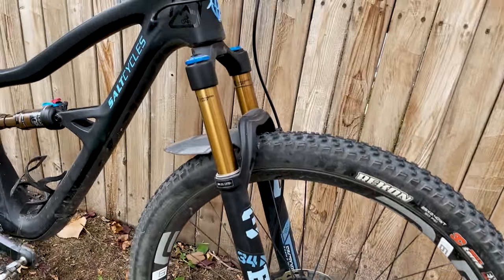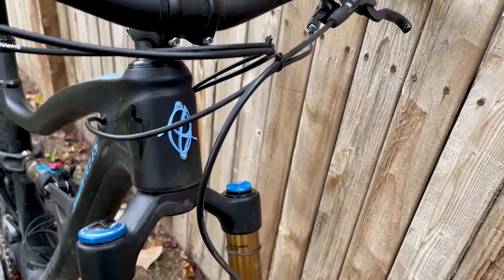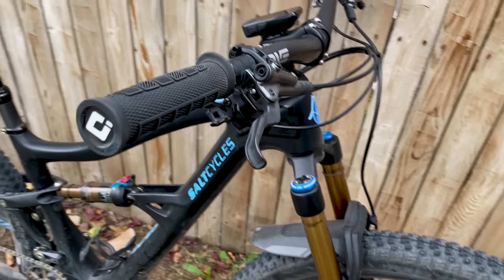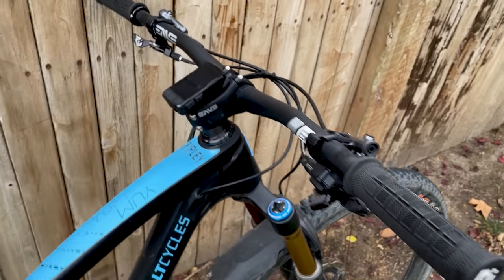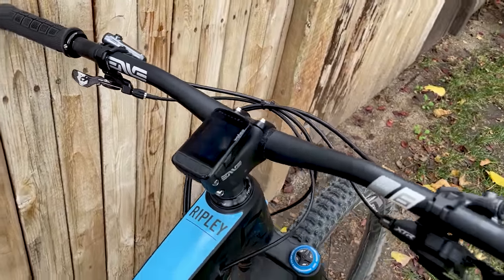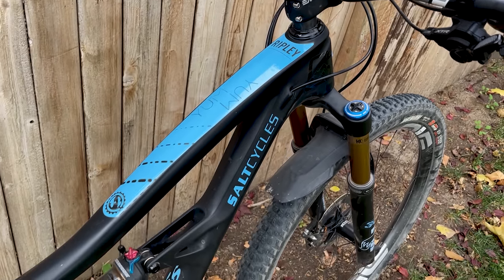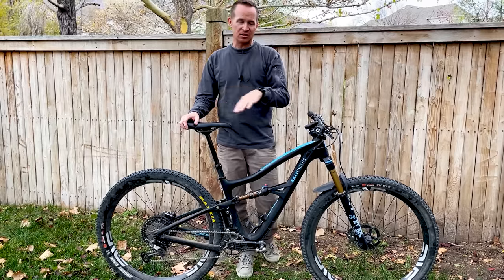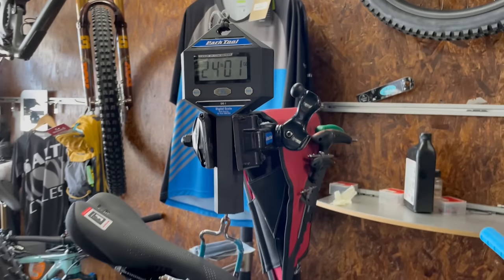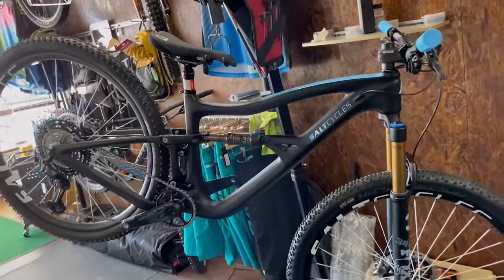I've been riding the heck out of these Ripleys for the last couple of years and I love them. It's just such a good short travel trail bike. It's a 130mm Fox 34 up front and 120mm travel Fox DPS shock in the back. It's a really lively, fun, zippy bike to cruise around on. It's a trail bike, but the way I've got mine set up is certainly more cross-country oriented — I wanted to get it as lightweight as possible. I've had different iterations over the last three years, down as low as 24 pounds, but most have been around 25 pounds.